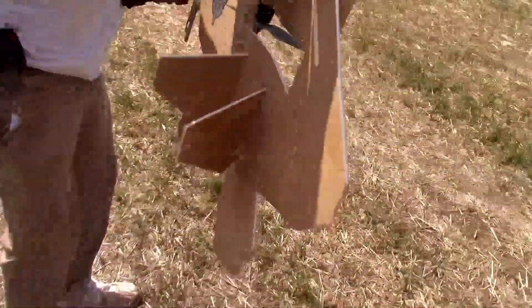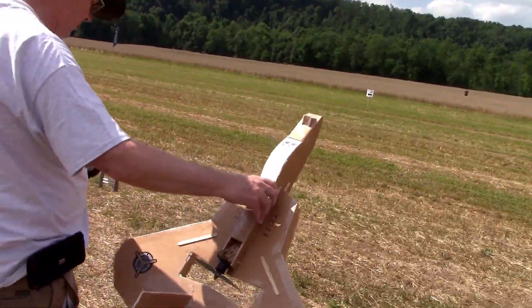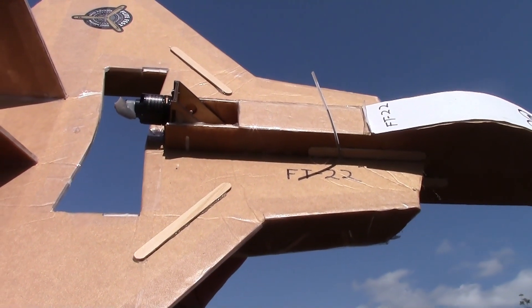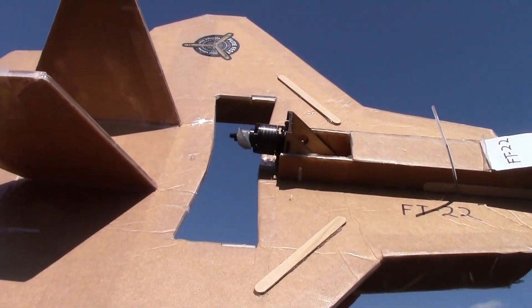We've made some modifications to our FT-22 jet — this is a flight test speed build kit. I just want to go over what we've done and I'll talk about it during the flight.